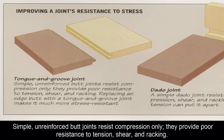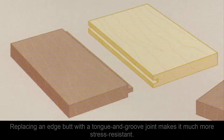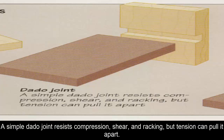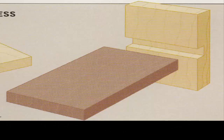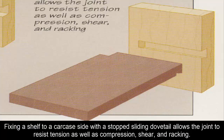Improving a joint's resistance to stress: simple unreinforced butt joints resist compression only — they provide poor resistance to tension, shear, and racking. Replacing an edge butt joint with a tongue and groove joint makes it much more stress resistant. A simple dado joint resists compression, shear, and racking, but tension can pull it apart. Fixing a shelf to a carcase side with a stopped sliding dovetail allows the joint to resist tension as well as compression, shear, and racking.